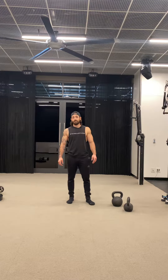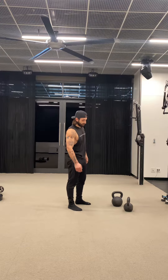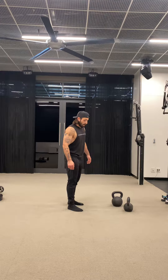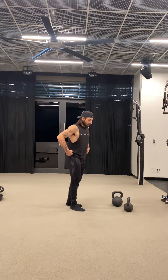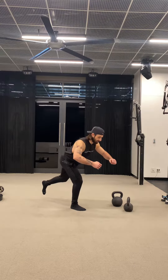The contraloaded single leg deadlift RDL. RDL just means Romanian deadlift, a little straighter leg. So without the weight, an RDL, just like the two-legged hinge, is about the pelvis moving backwards through space.